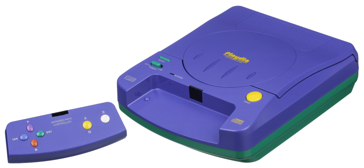Playdia title complete list. 1994: 09/23 Dragon Ball Z: Shin Saiyajin Zetsumetsu Kikaku Chikyu Hen; 09/23 Bishoujo Senshi Sailor Moon S: Quiz Taiketsu.